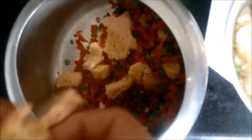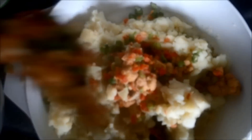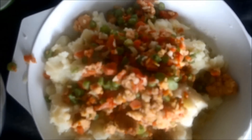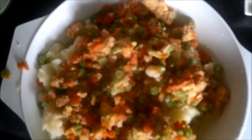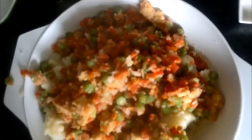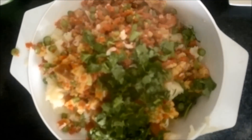We will add two to three slices of bread into these steamed vegetables and mix it well. Now to our mashed potatoes we will add the mixture of steamed vegetables and bread, and you can see we have got a very nice color combination of green, red, and yellow.